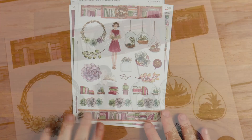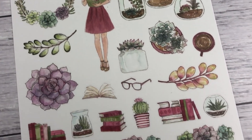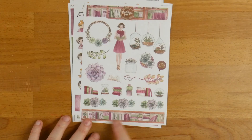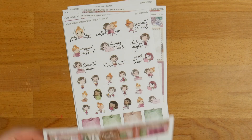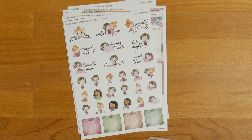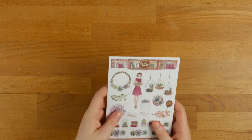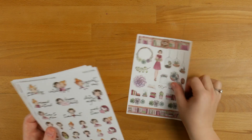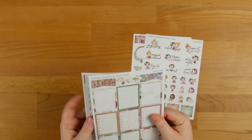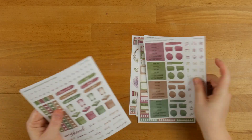And then you've got some really cute decorative ones — succulents, books, glasses, and another strip of washi. So that is everything you get in the kit. They're all going to be styled sort of the same, but it's obviously going to have different artwork from the different kits, depending on which of the weekly kits you buy.